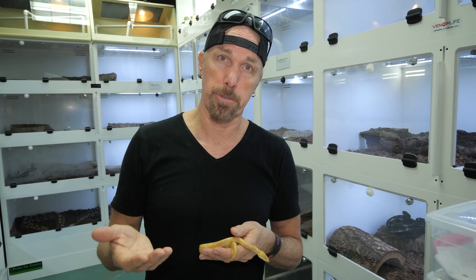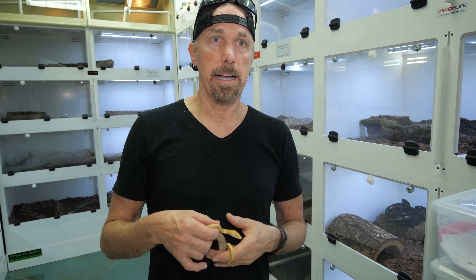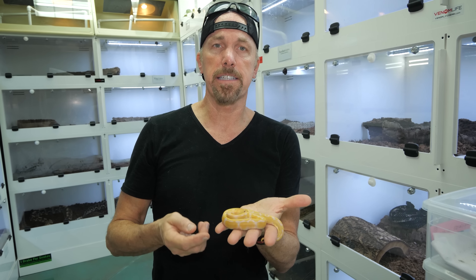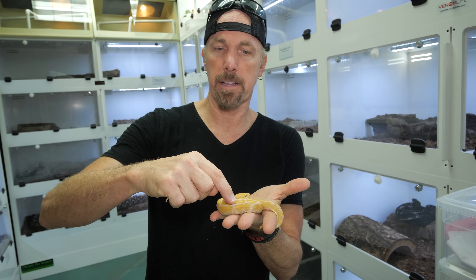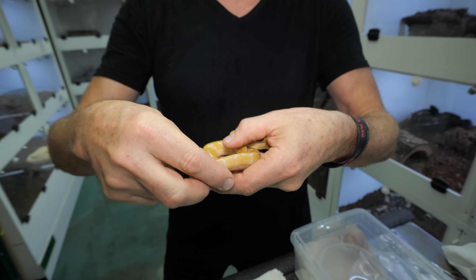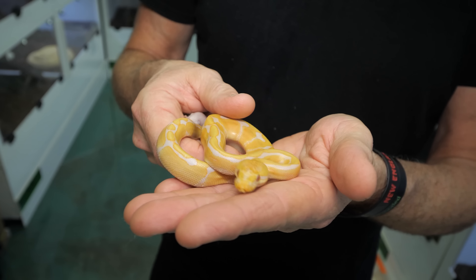Naturally this animal would just fade off and die. But sometimes we can still manage even an animal like this if we help it along in the early parts of its life just to manage its health. If I do not feed this animal over time, it's going to start breaking down and we're going to start noticing a very notable spine ridge — this guy is using up all his fat reserves that he was born with just to survive.